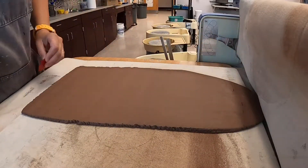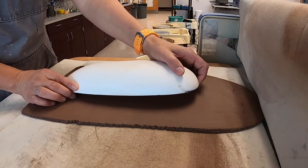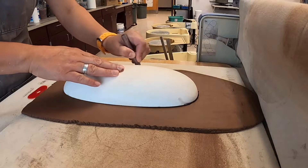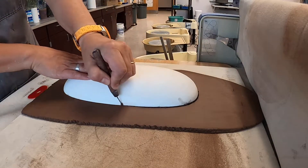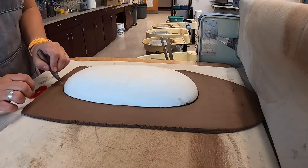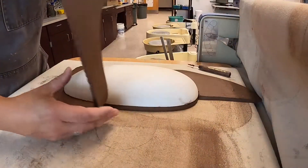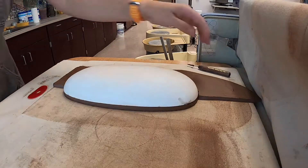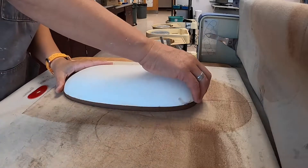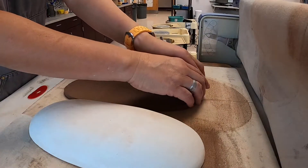Here's my mold — this is the one I'm going to use. So instead of draping it straight on there, I'm cutting it first, going straight around it, and then I'm draping the clay on top of this mold.